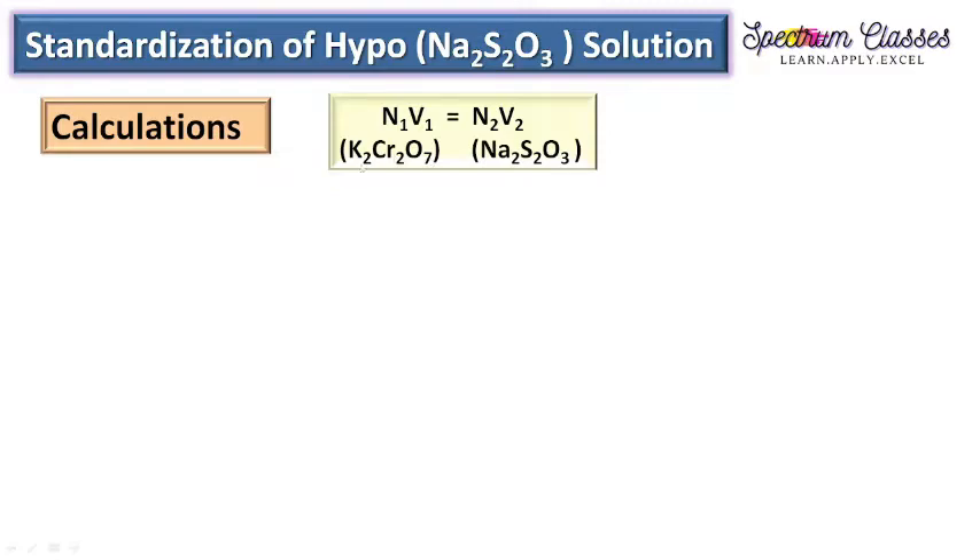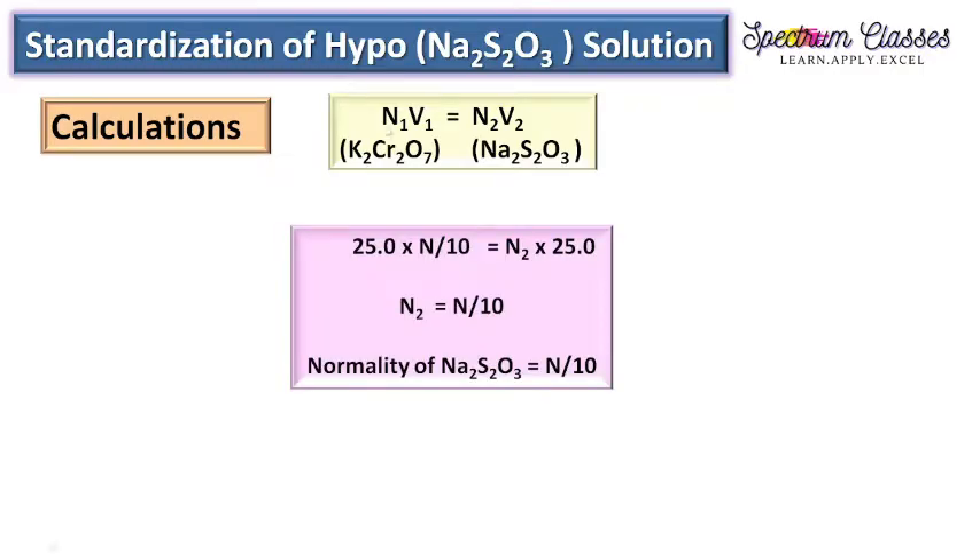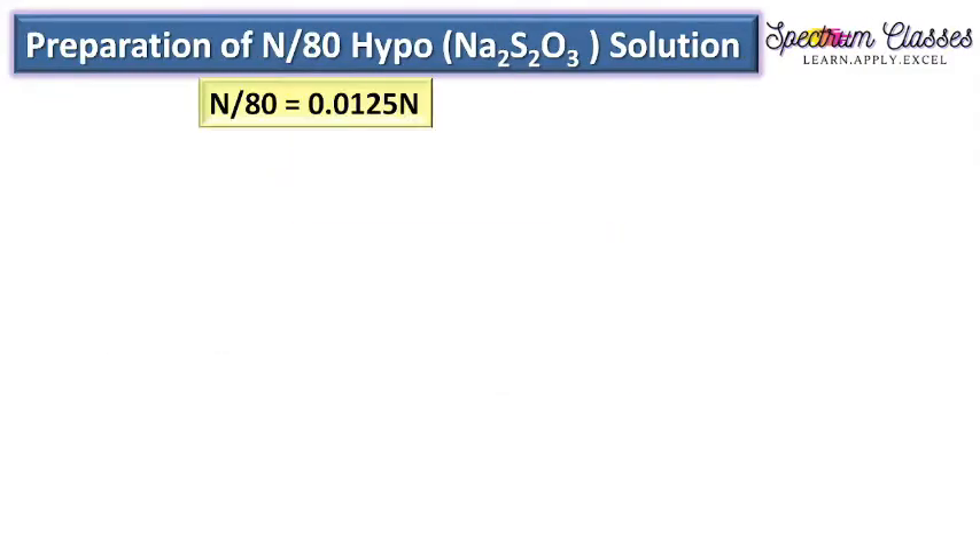Using the normality equation N₁V₁ = N₂V₂, with K₂Cr₂O₇ on one side and sodium thiosulphate on the other: N₁ is N/10 for K₂Cr₂O₇, which was prepared by calculation. Since it is a primary standard, the weighed amount is exactly as expected. Against 25 mL of N/10 K₂Cr₂O₇, 25 mL of sodium thiosulphate is consumed, giving the normality of sodium thiosulphate as N/10.